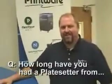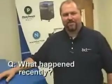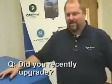How long have you had a plate setter for printware? I had one for nine years. And what happened recently — did you recently upgrade? I recently upgraded.